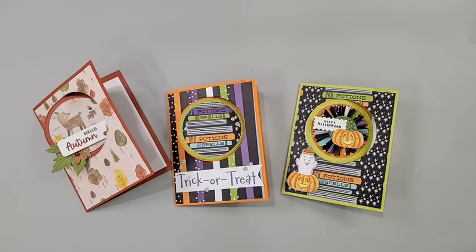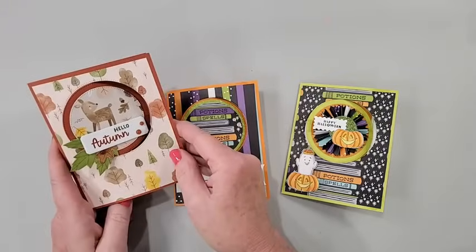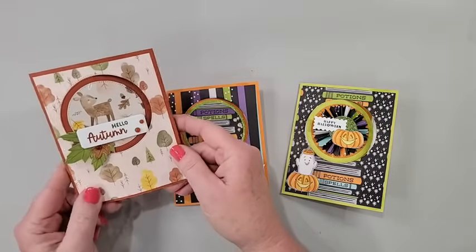I am so happy that you're here. I have jumped on about a minute early, so if you're watching the replay, skip ahead about a minute — you won't miss a thing, I promise. But if you're watching live, give me a little shout out in the comments. The cards we are making today — I will show you this autumn version of this really cool circle flip fun fold.